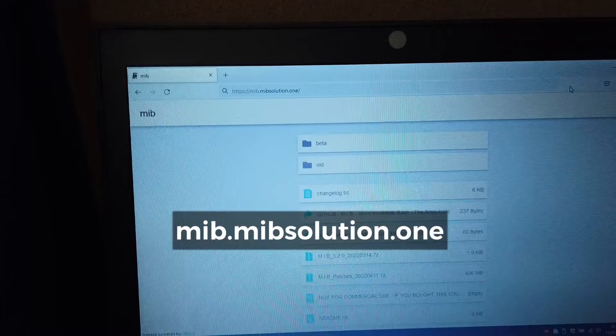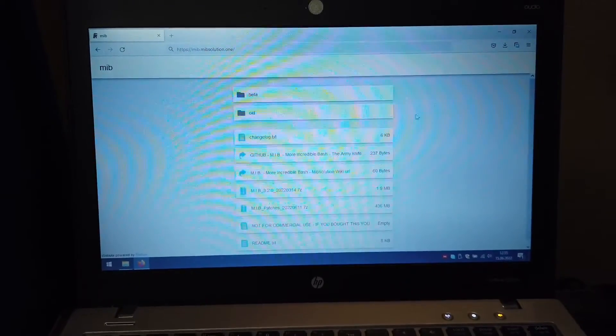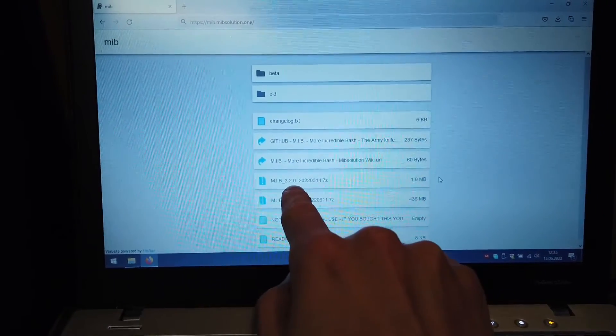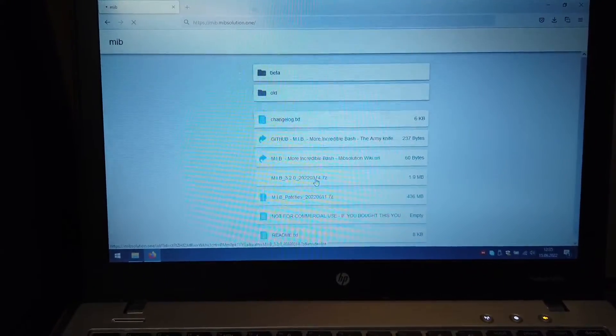Over here we are going to go to this address: mib.mibsolution.1, and there are some files that we can download. We are looking for the toolbox which is called MIB, and there's a version 3.2.0 with the compilation date — this is the thing that we want to download.